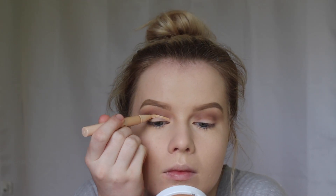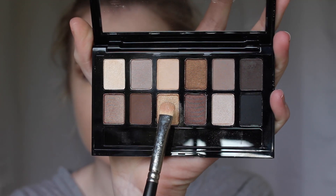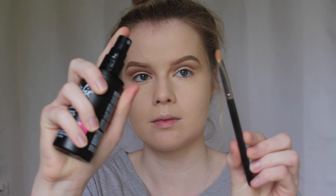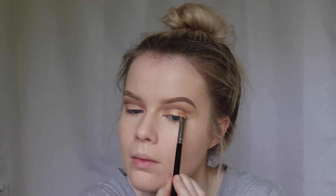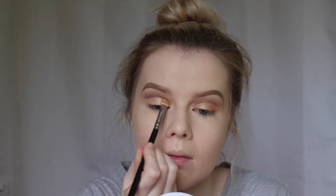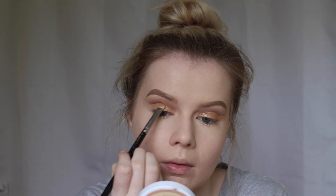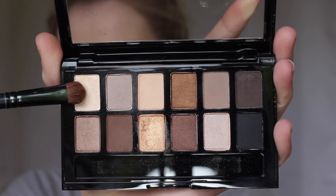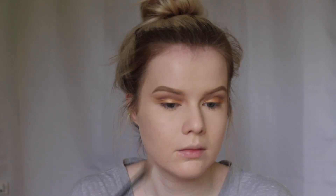Now I'm going to be taking the Dream Lumi Touch Highlighting Concealer and using that to cut my crease. Then I'm taking the gold from the Nudes Palette and wetting that with a bit of my Master Fix Wear Boosting Setting Spray — this is going to be packed all over my lid to create a really intense shimmery gold colour. Now I'm taking the creamy shade from the Nudes Palette and applying that to my brow bone and inner corner to highlight.